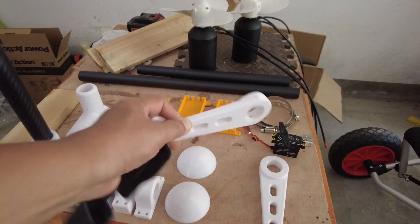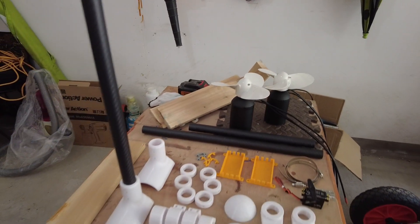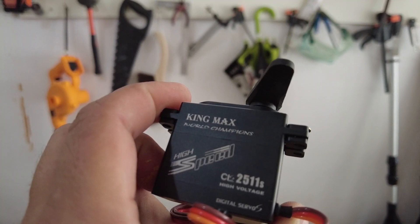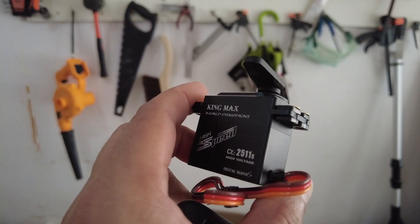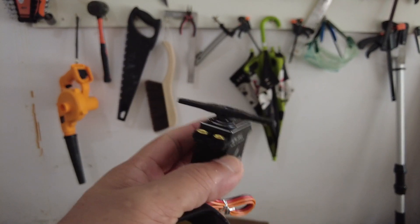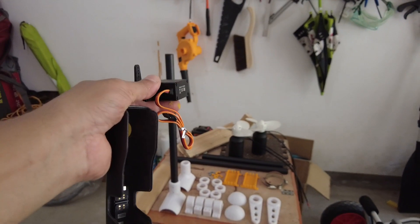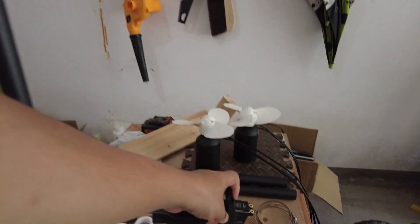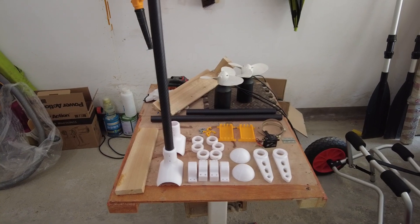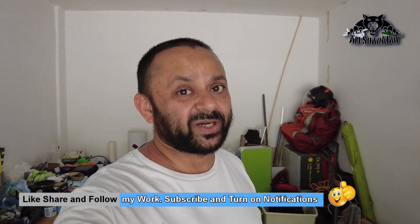I have these rudder arms which will be on top to turn the motor angle left and right. For that I'm thinking to go with this KingMax servo — it's a CL 2511S — a high speed, digital, high voltage servo, very powerful, putting out 15 kilograms of torque. I think that's more than enough to turn this single motor using this shaft. A 3D printed mount for this servo is currently being printed in my house, and once it's ready I'll bring it down. Let's get to work and get this baby ready — I really want to put it in water and have some fun.